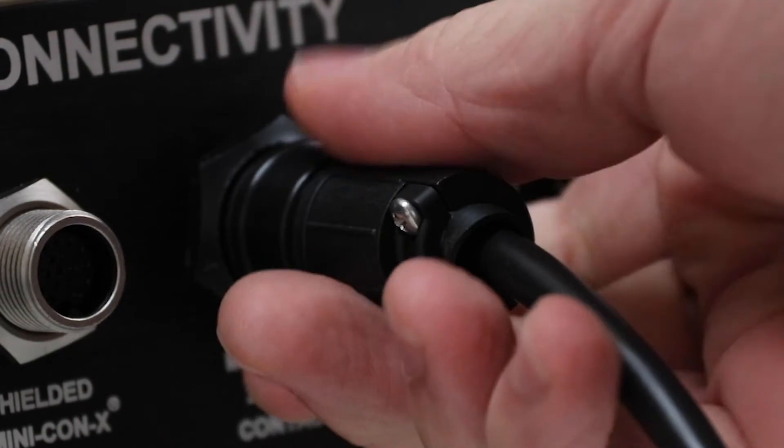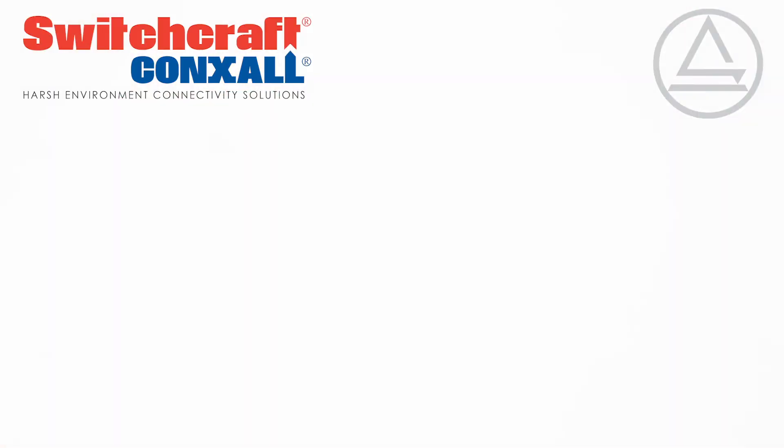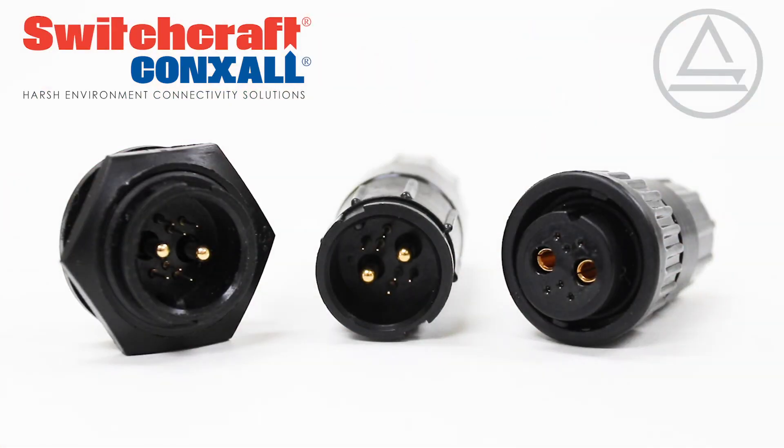Connections are simple and secure with a standard bayonet latching mechanism. Multi-Connex connectors are made in the USA in the Connexel factory. Contact Switchcraft Connexel today to learn more.